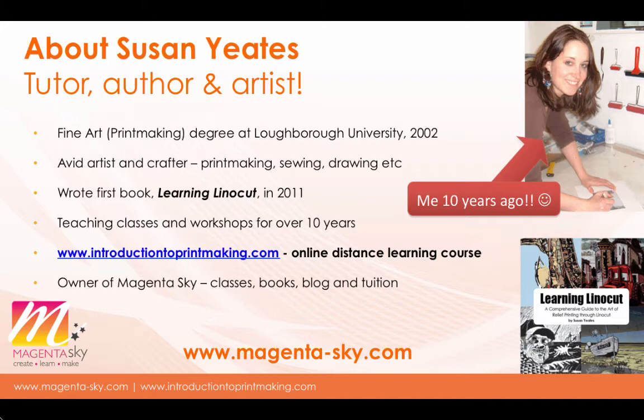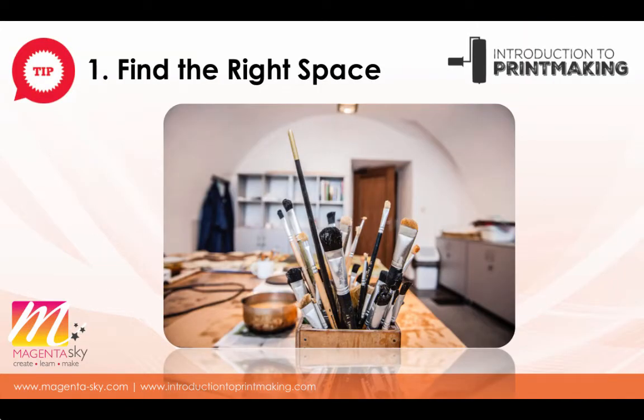Okay, let's dive into these 10 essential tips for printmaking. Tip number one is find the right space. When it comes to printmaking at home it's really important to choose a dedicated space that you feel comfortable to work in. It sets your intention that you're a printmaker and you need space to work, whether you've just started or you're a practicing artist. Setting aside a dedicated space is equally as important to achieving good results.